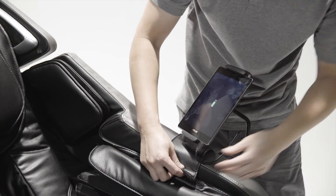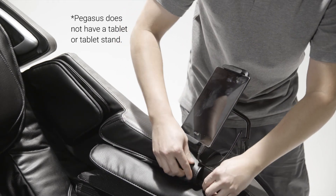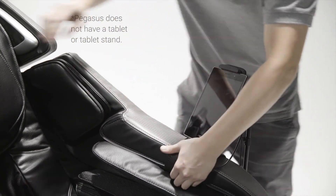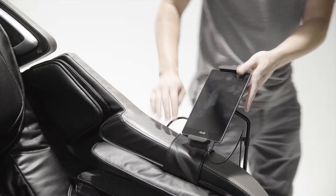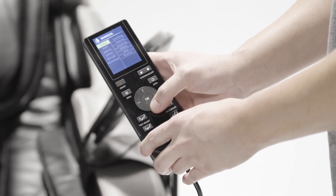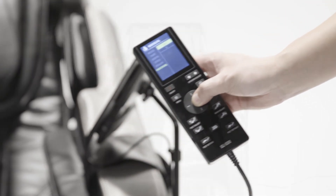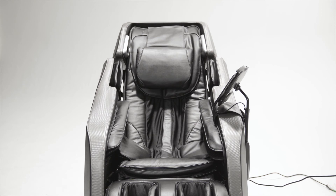Attach the pocket holder to the velcro strip. Now test whether or not the chair has been installed correctly. On the remote, select manual mode. Then scroll down and select handrail. Choose out and hold the OK button. The arms should expand equally on both sides. The Pegasus massage chair is now fully installed.